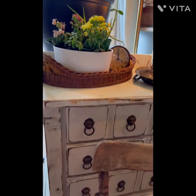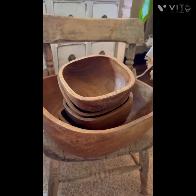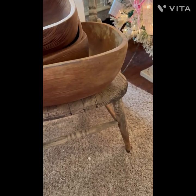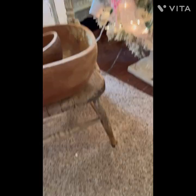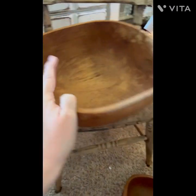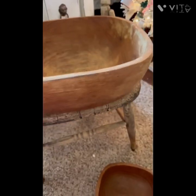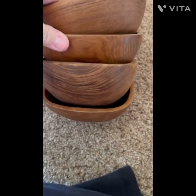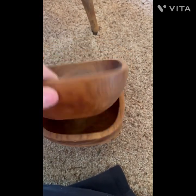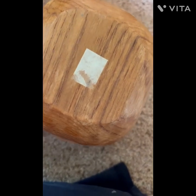I've been at a couple of estate sales recently. So I'm going to show you what I got. This is a salad bowl and four bowls that need some love — we're going to sand them. It's pretty big. There are four little bowls that kind of match it, and I think I'll do some lemon oil on them to brighten them up a little bit.